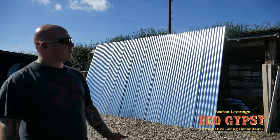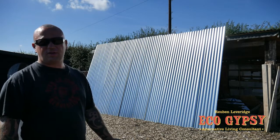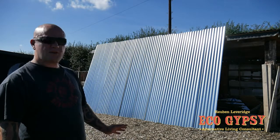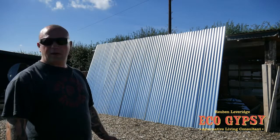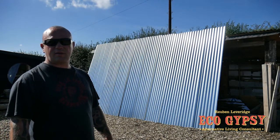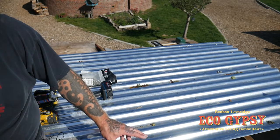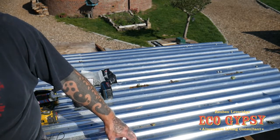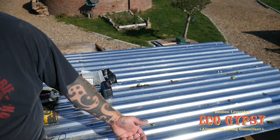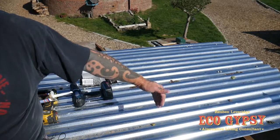We've got a 13 foot drop to do and we've got 16 foot sheets, so we've got a good three foot overhang. I'm still going to seal them because with the roof pitch being as shallow as it is and the weather we get here in the winter, I don't want any moisture getting blown up the sheet. It's quite amazing how water on a good windy day will blow up the sheet and in.